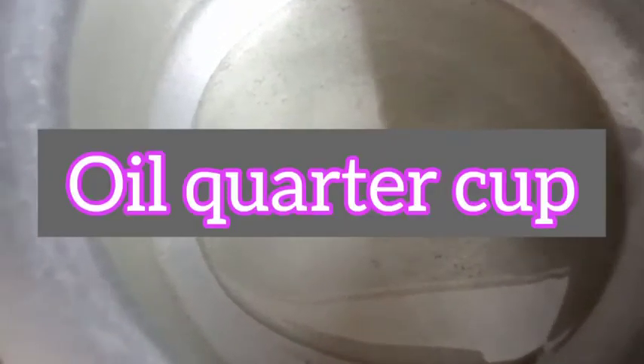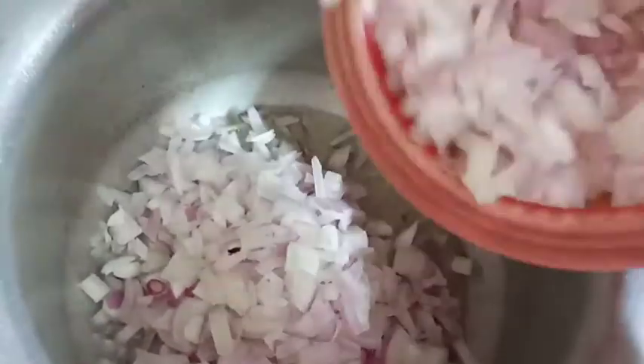Bismillahir Rahmanir Raheem. First of all, we have made a dish. In it we have added oil — about a quarter cup. Then we have added finely chopped onion.